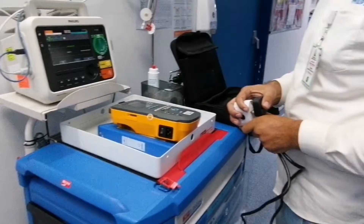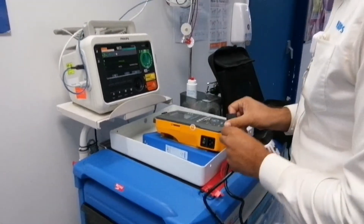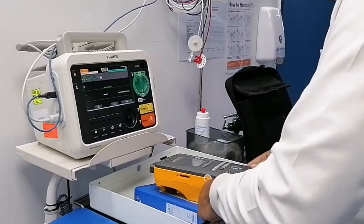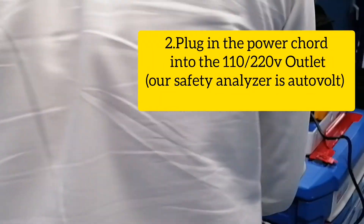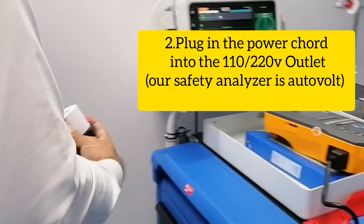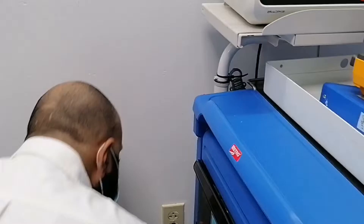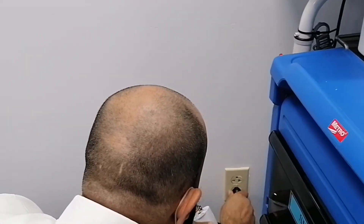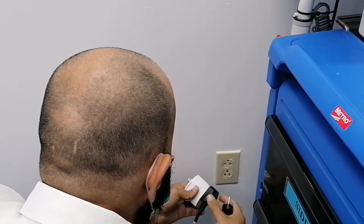Let's get it on. Connect the power. Now let's put it on the plug. That's 220. 110, yeah, 110.